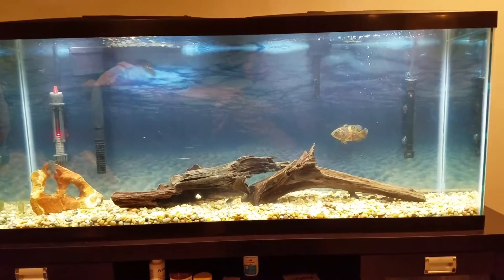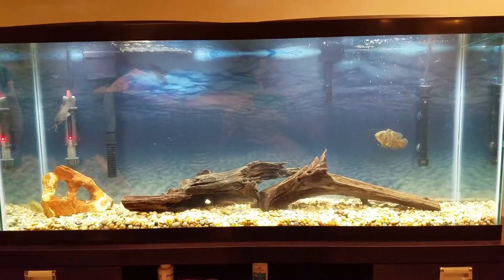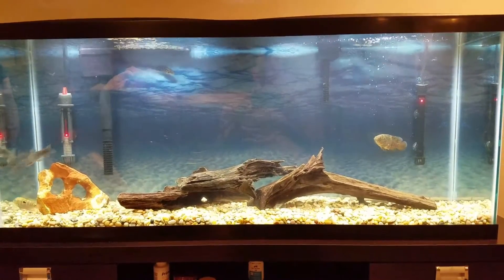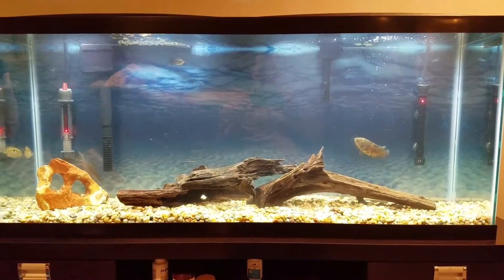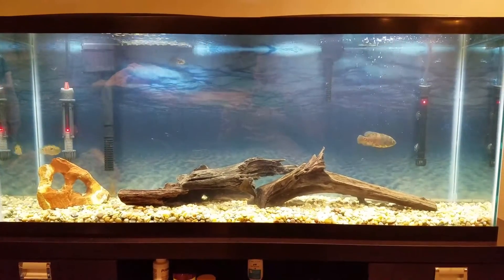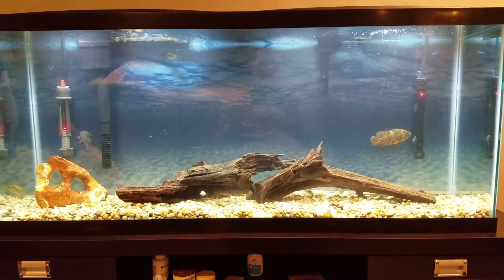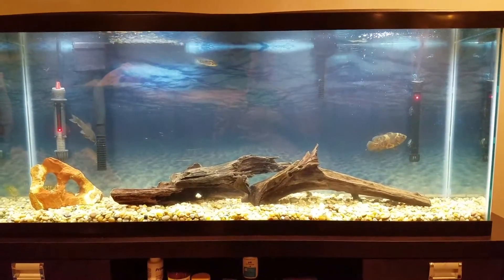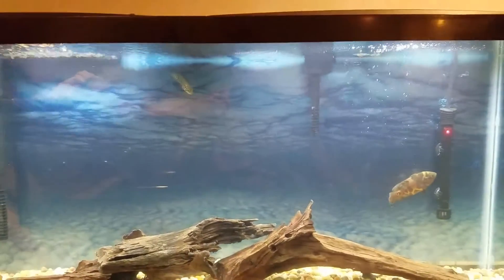What's going on everybody, it's your boy the Long Island Fish Guy here, back at it again with another video. Today we have a big time update — as you can see in the tank, we are missing fish again, but this time it's on purpose. We got rid of the danios.